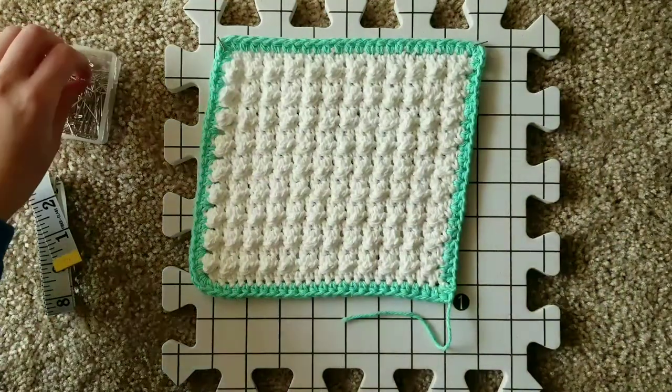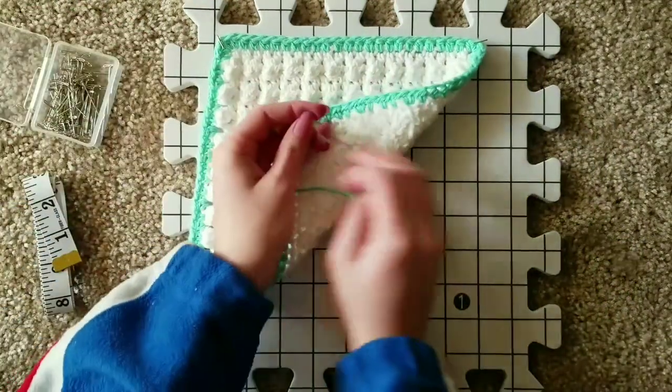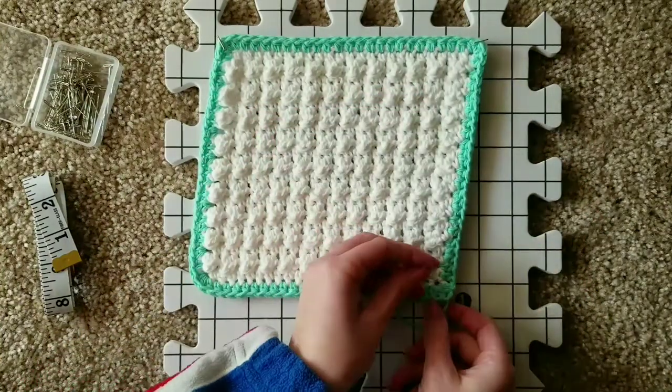Repeat this process for the next two corners of your crochet project, stretching your project to fit the 8 by 8, or base measurement, of your crochet project.